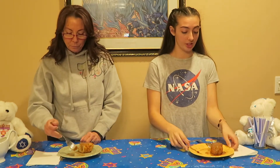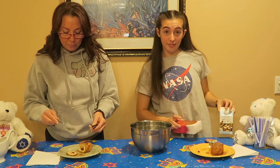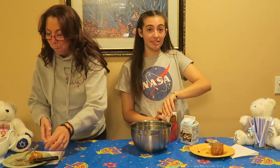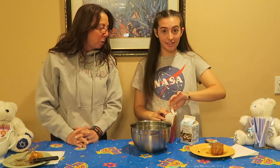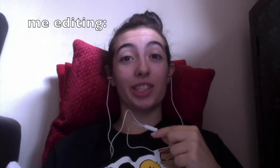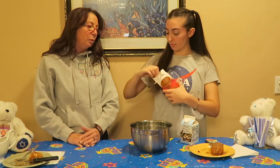Now I'm going to start working on the gingerbread house while we feast. The first step we have to do is make the icing because it doesn't have pre-made icing, which kind of sucks. It says egg whites — just put egg whites in it, but I didn't know how many. It actually says one egg white, so I just didn't look at the directions. I think we're just going to use the whole thing. Yeah.